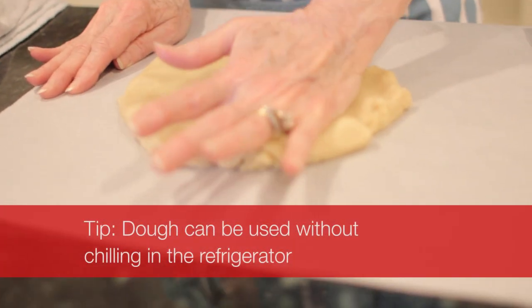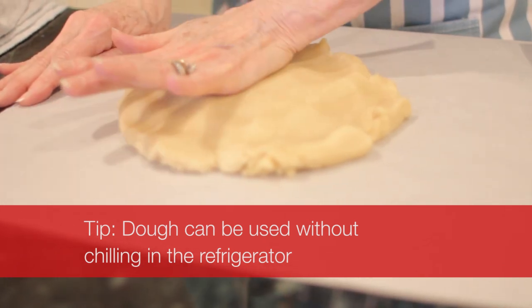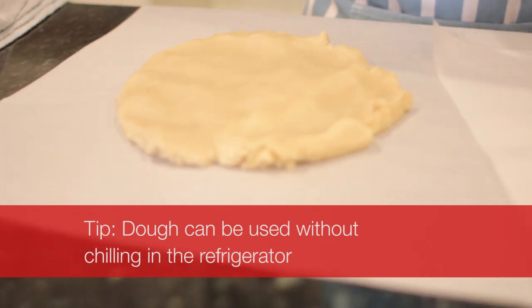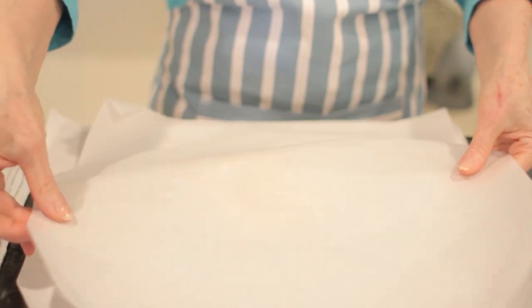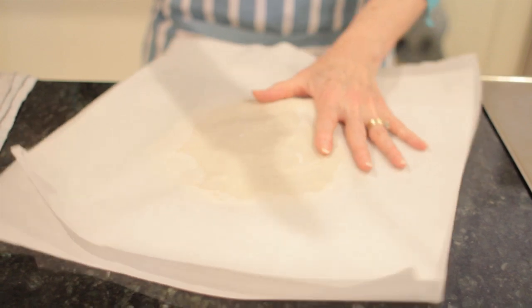The big advantage of rolling out between parchment or wax paper is that the dough doesn't get overly floury. You don't need to chill this dough first at all. If the dough seems a little wet and soft when you mix it up, you simply put it aside and the moisture in the dough will gradually absorb.